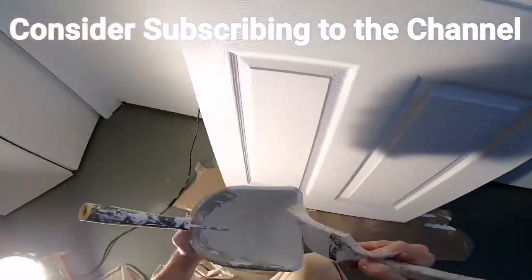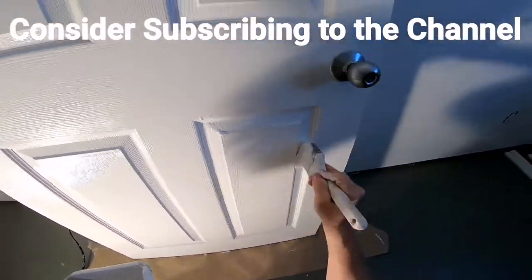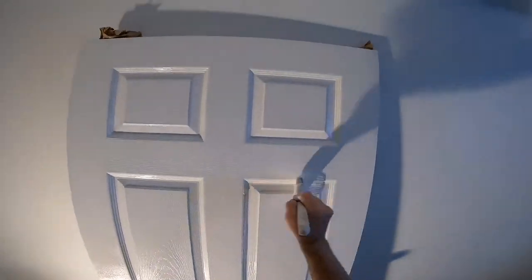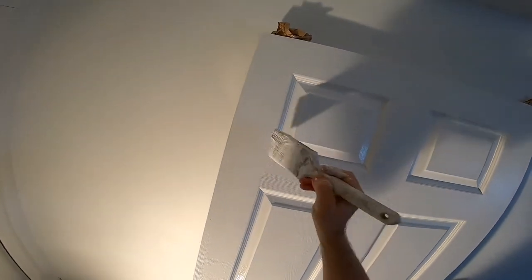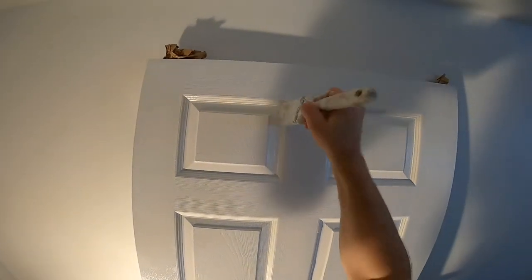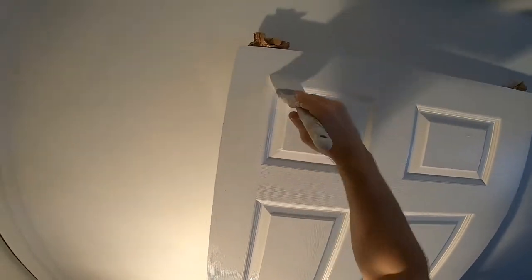So I just get in there — you gotta work real quick. I've got all the paint along the crevices, and now I'm just going to make sure it's clean and there are no little gobs of paint anywhere.